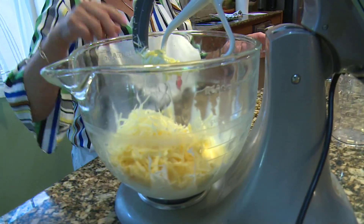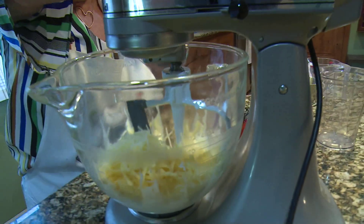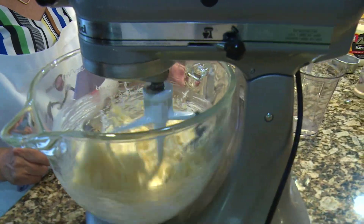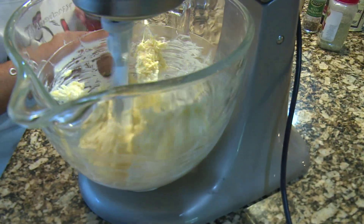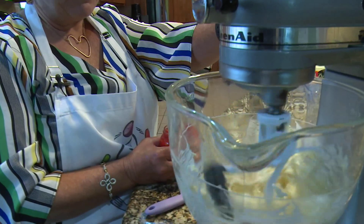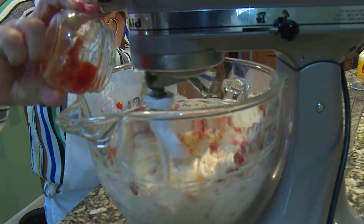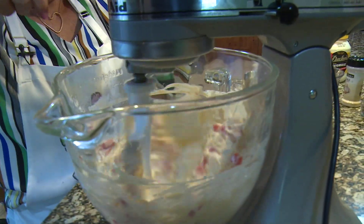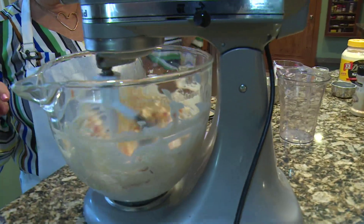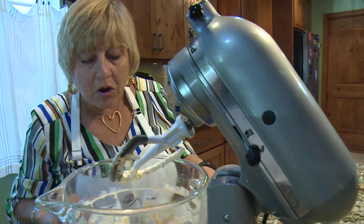That was about half a cup of Swiss and the rest were a cup each. I'm going to start mixing that together, and then we're going to put the pimentos in after we get it mixed up a little bit. When we add the pimentos, we're going to add the juice and everything because that gives it a little more creaminess. This is one whole cup of pimentos.